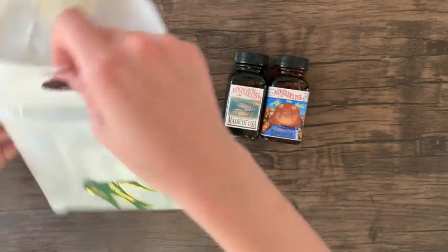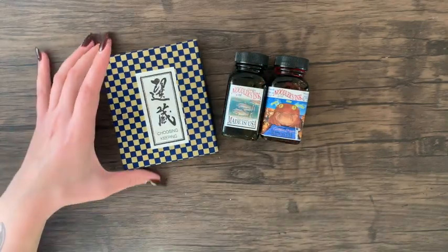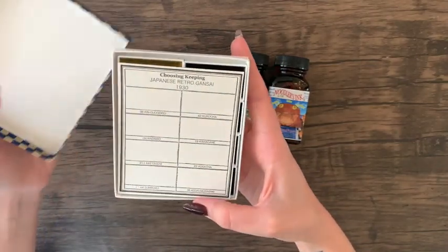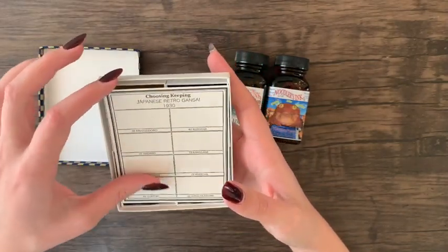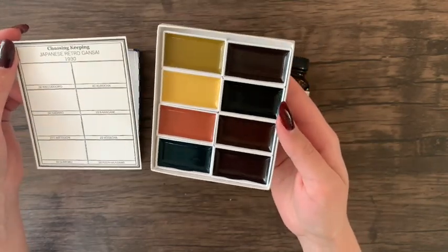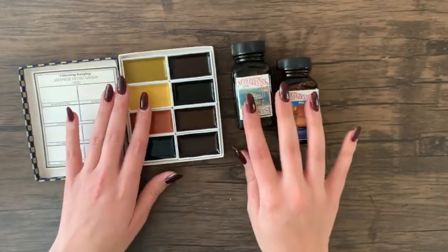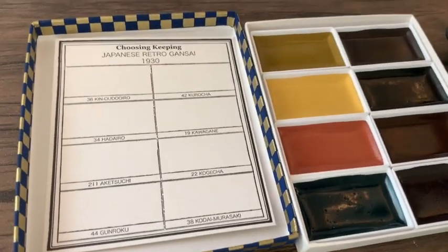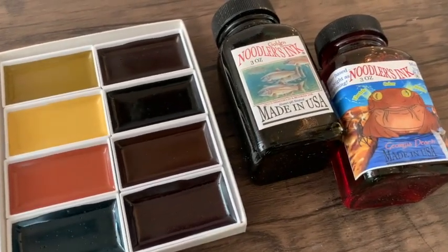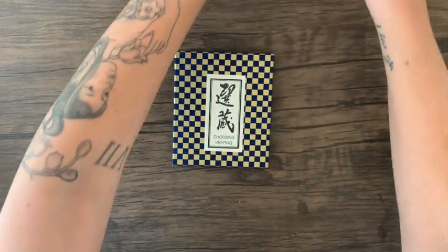I was really excited about the Choosing Keeping retro watercolor set inspired by the 1930s — they're Japanese gansai paints, which I've talked about before and usually prefer over western watercolors directly out of the pan. They can be compared to gouache but you can also use them in translucent washes. This set comes with eight colors, is vegetarian/vegan, non-toxic, made in Japan, and also comes with a blank letterpress swatch card for color reference.